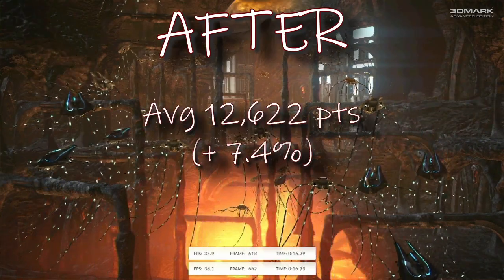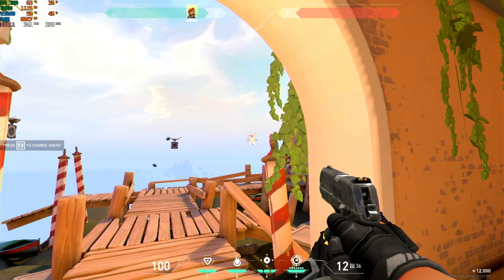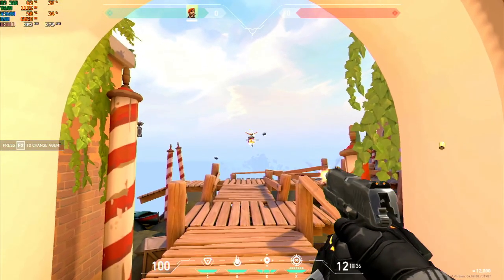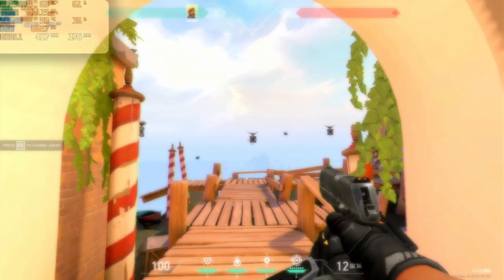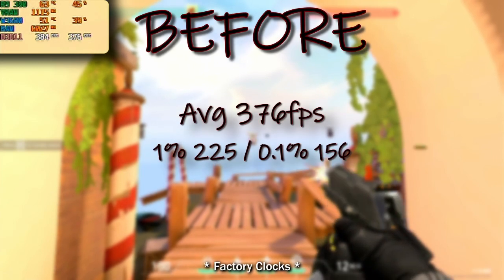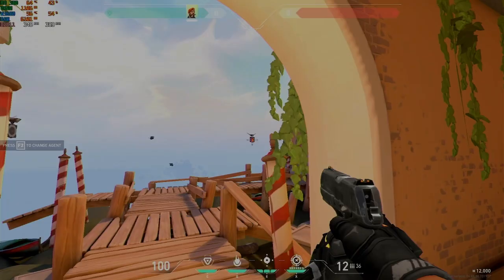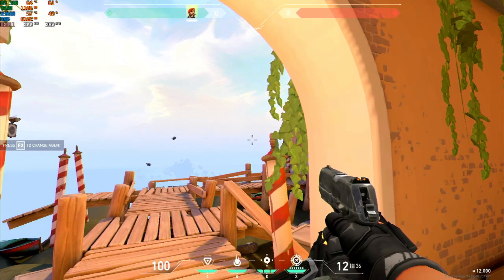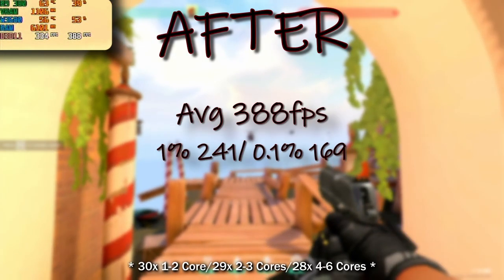Now of course this channel isn't called Does It Synthetic, so we have to test this in an actual game. Our game of choice is going to be Valorant running at 1080p, just standing in the training mode in this doorway here, shooting these drones repeatedly for about 3 minutes. Once again we see that we get a measurable boost here, particularly to the 1% and 0.1% lows, which will show up in actual games.